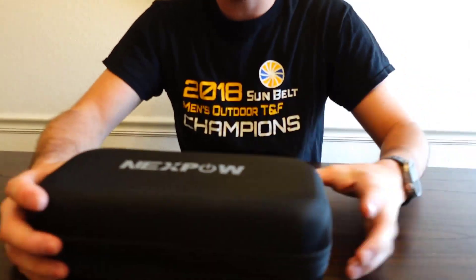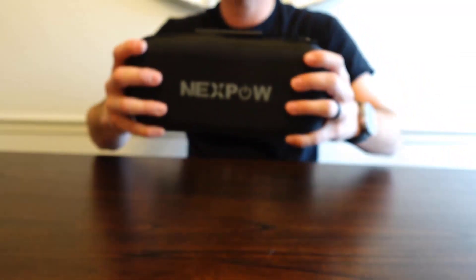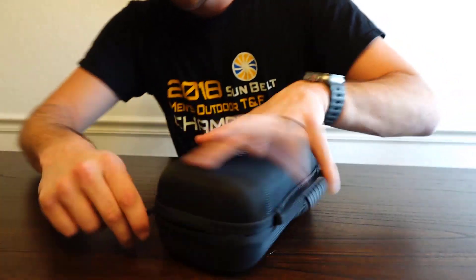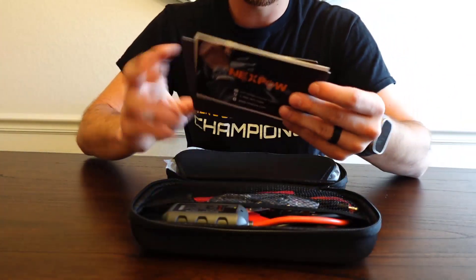So that's everything inside the box, and already impressed — really, really nice hard shell case here. It's one of those cases that will protect your stuff. It's really nice and compact, it feels like it's gonna last, it's got a really nice handle on it, and the zipper feels high quality. Wow, they really packed it nice in here.